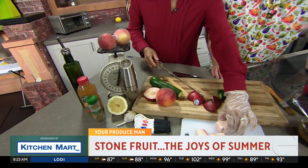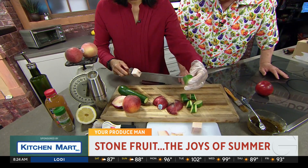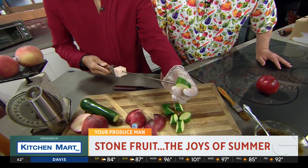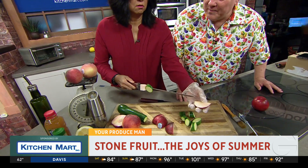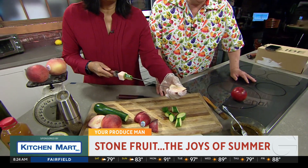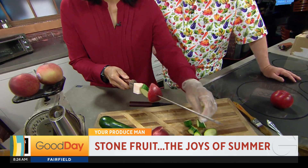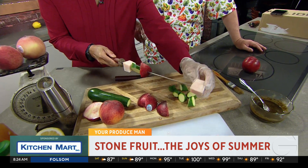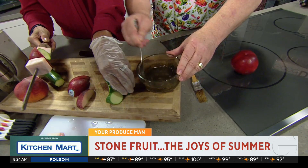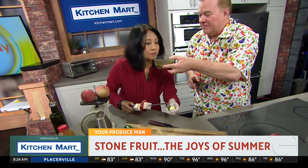Here are all the ingredients for our rub: two tablespoons of olive oil, two tablespoons of apple juice, two tablespoons of rubbed sage, a little bit of pepper, some lemon juice. We took all of those ingredients and made this nice little slurry. I want you to smell this slurry, Tina. Mmm, isn't that good?